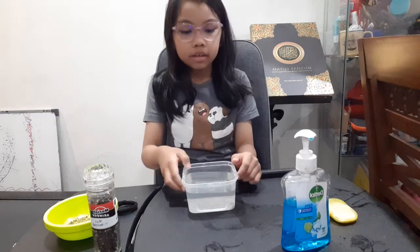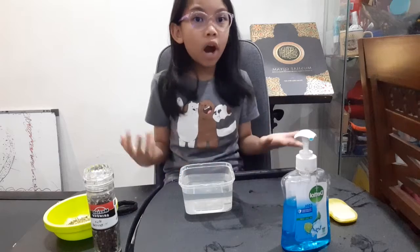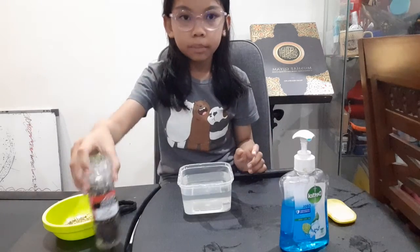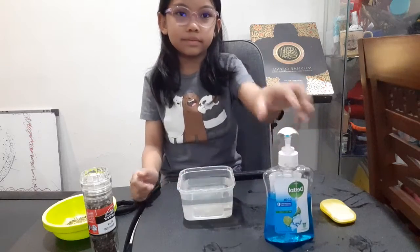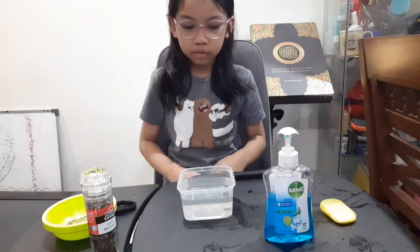Hi guys, today we are going to do an experiment that will show you why we need to wash our hands. The ingredients are pepper, water, and soap. Let's get started.